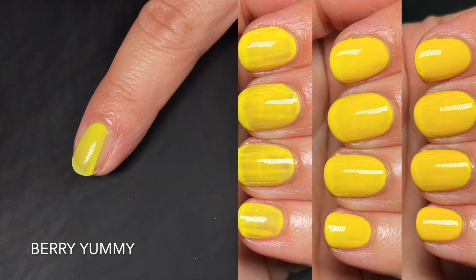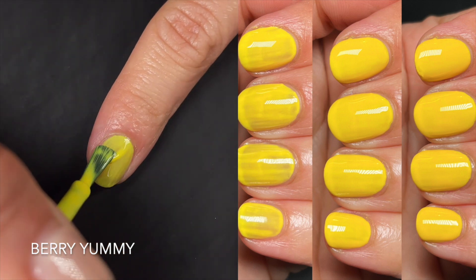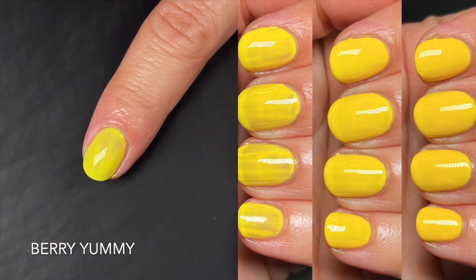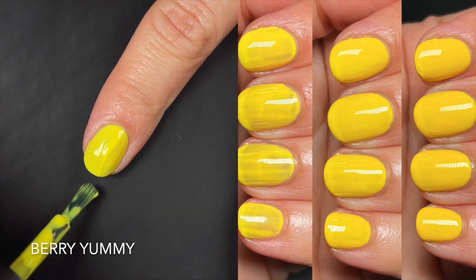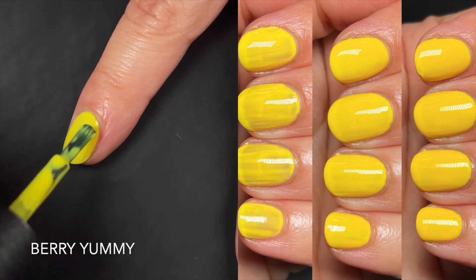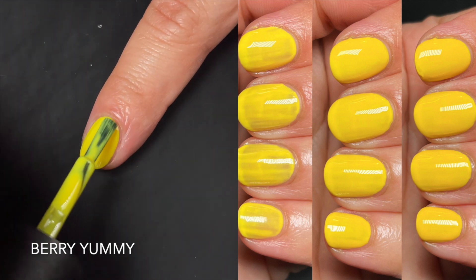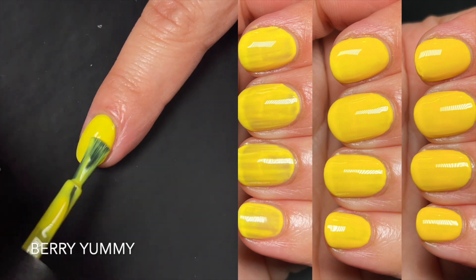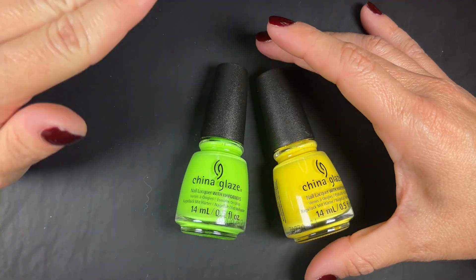Up next we have Berry Yummy, and my notes say the same as the green — you're going to need to build it up. It is a crelly, jelly-ish type of formula and you're going to need three coats to make it wearable. It was opaque and even for me at three coats. The yellow and the green behave the same, so I've grouped my notes on them together.